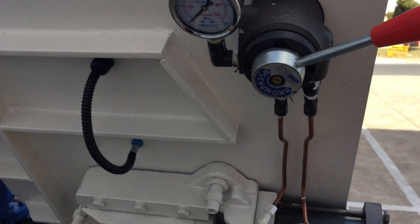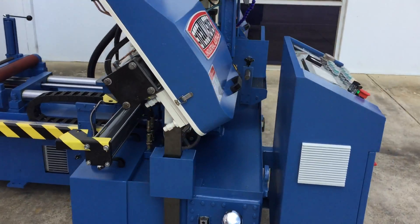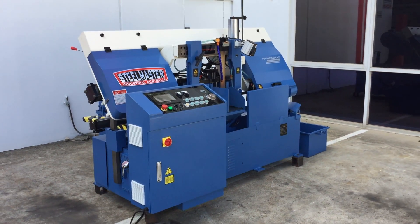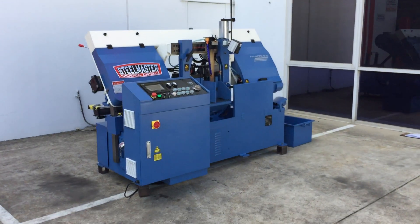Also around here we've got pressure control and speed control, which is all done through the front NC controller. The general build quality of our Steelmaster industrial bandsaws — our twin column bandsaws — is second to none, also with market leading competitive prices.